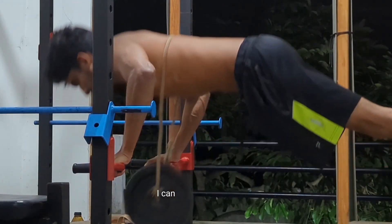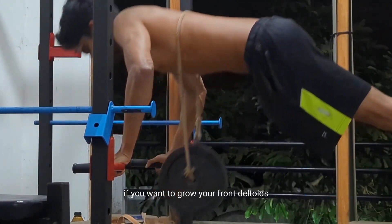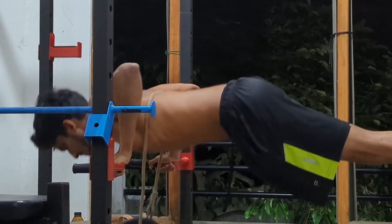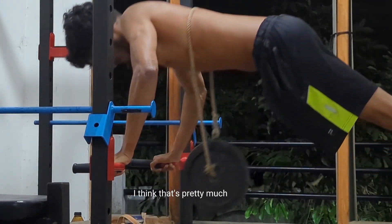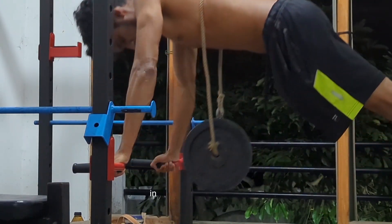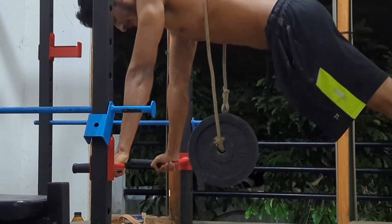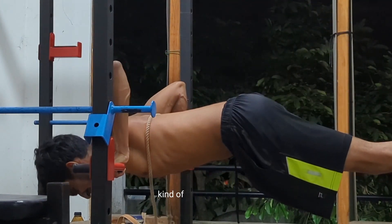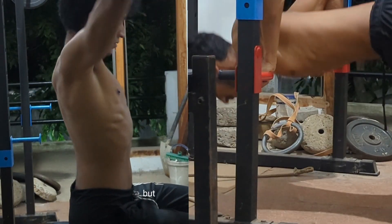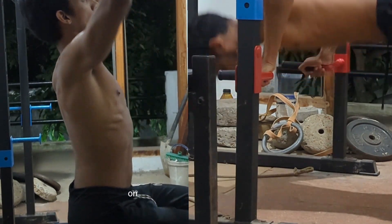So right now, the main thing I can tell you: if you want to grow your front deltoids, do bench press — it indirectly hits your shoulders. That's pretty much it. You can also do front presses, shoulder presses, and Arnold presses. They're all similar exercises and you can still grow your shoulders with them.